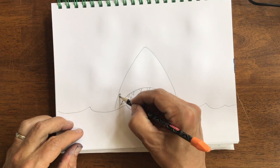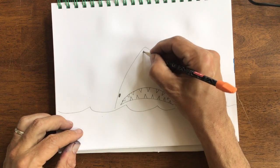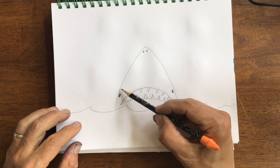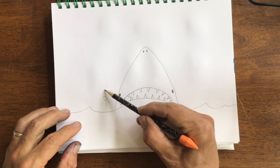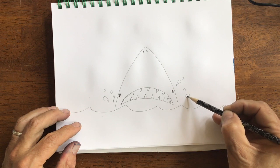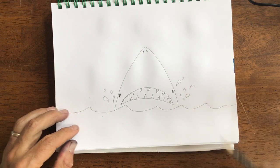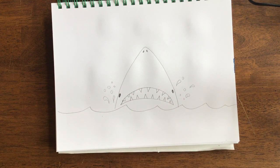Couple of eyes. Nostrils. And we got shark week.